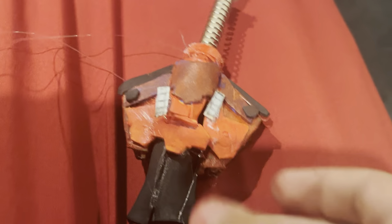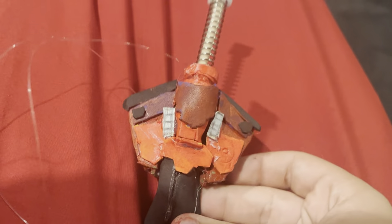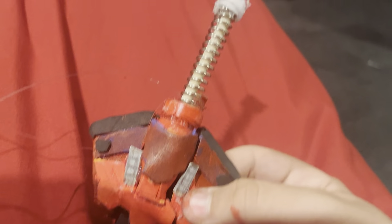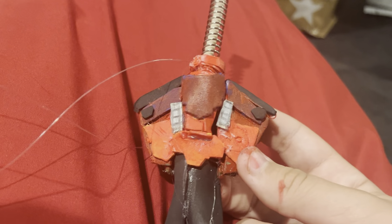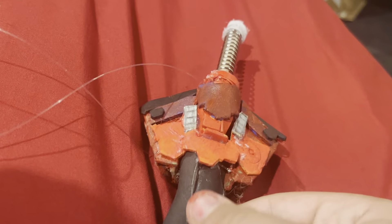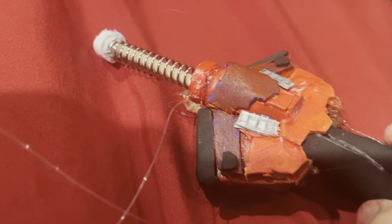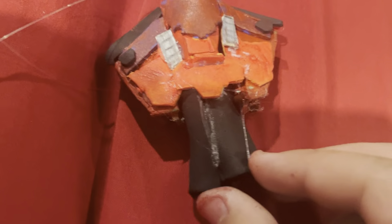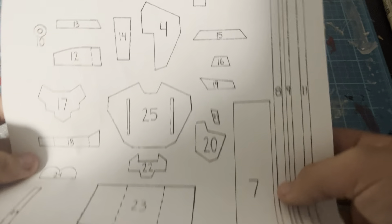What's up guys, so today we are making the web shooter from the Amazing Spider-Man 2 movie. If you guys are new to this channel, please make sure you hit that like button and smash that subscribe button and turn on all those bell notifications. Let's just jump into the whole tutorial right now.